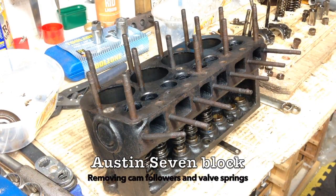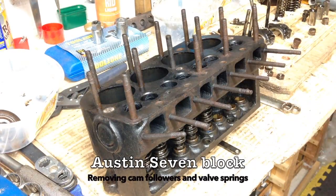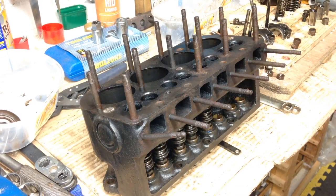I've relented. I'm going to show how I remove the cam followers — not cam guides, cam followers. I'll only do one so that you get an idea of how I do it.